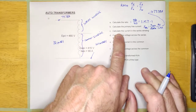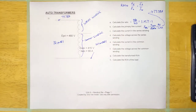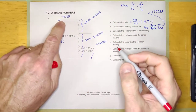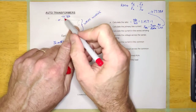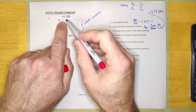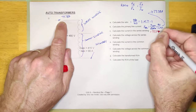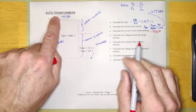We've done A and B. Let's look at C — calculate the current in the series winding. This is the common winding, and there's the series winding. If the primary current is 77.78, the series winding current has got to be that also. The series winding is always going to equal the high voltage winding current because they're in series — Kirchhoff said there's only one current in a series circuit. So this is just going to be 77.78 amps.